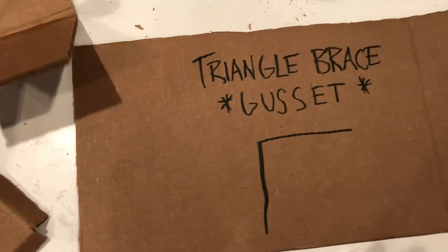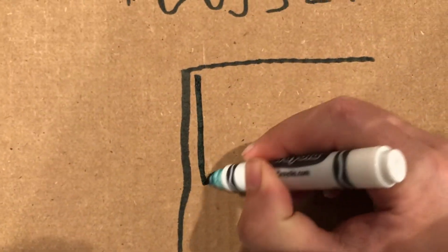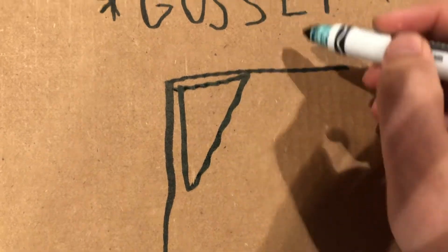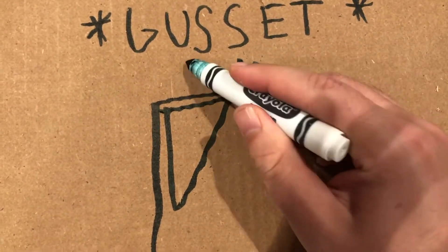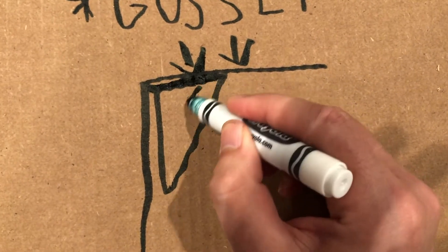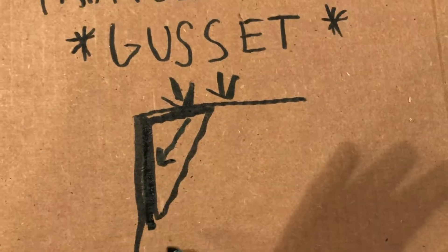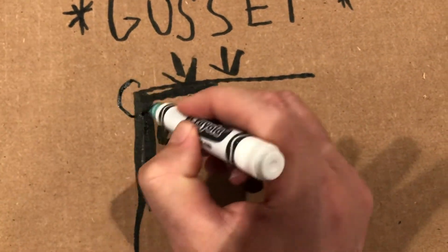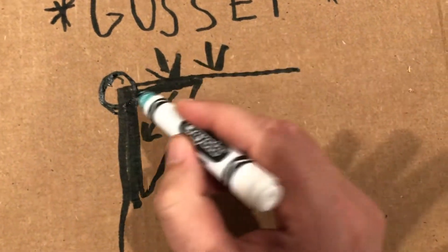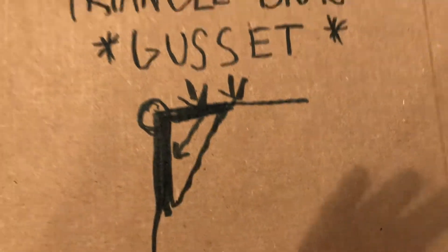The idea of a gusset is that you insert a triangle into the corner, so that force coming down is now picked up by all this surface area and transferred into all of this surface area. So instead of being focused just in the corner, which is pretty weak, you now have all of this surface area carrying weight.